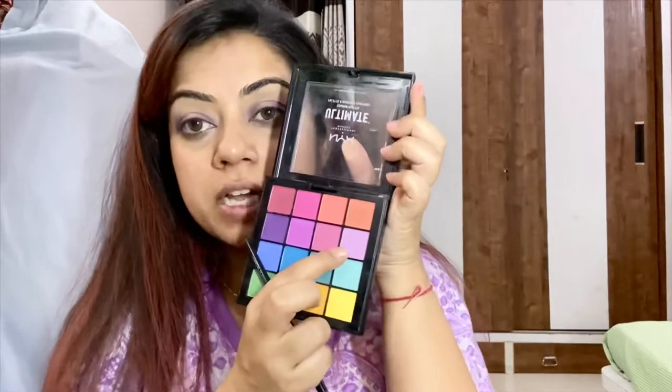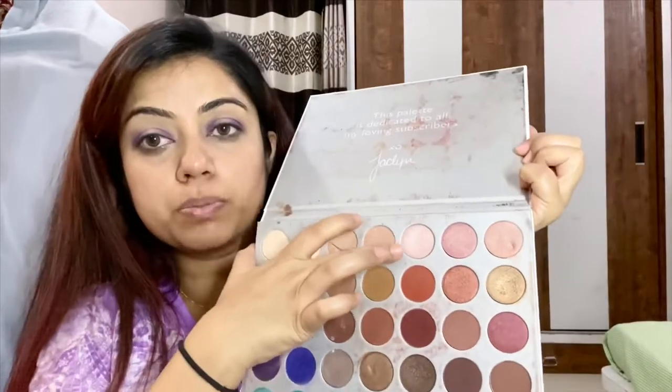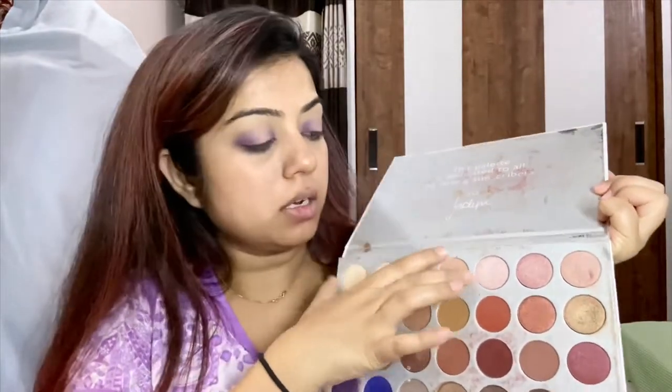Once this is done, I'm going to be using this light pink shade right in the center of my lid where I left the space empty. After this, for the Jacqueline Fernandez look, I'm using the Jaclyn Hill palette — this is the Morphe, her first palette. I'm going to be using this pearly pink shade right here on the first row.